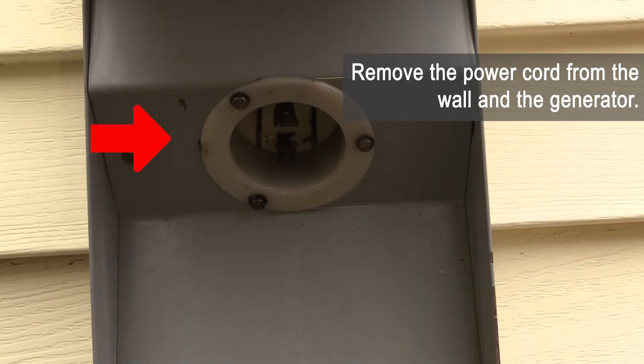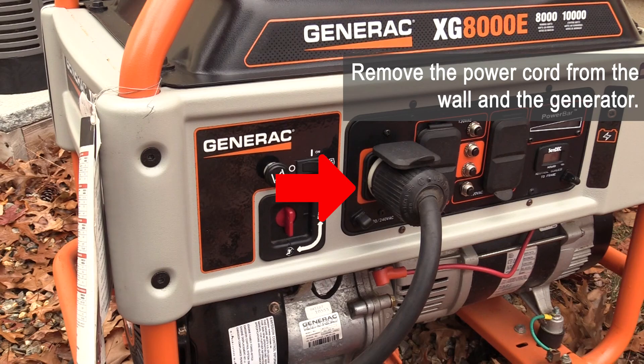Remove the power cord from the wall and the generator. Wait until the generator has cooled off before covering it or storing it.